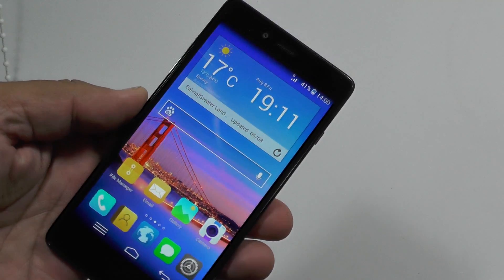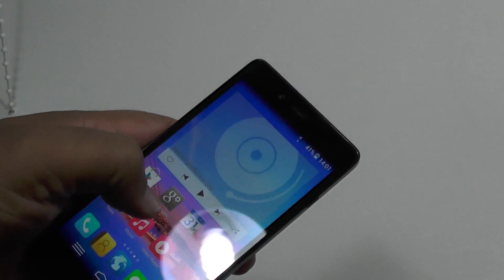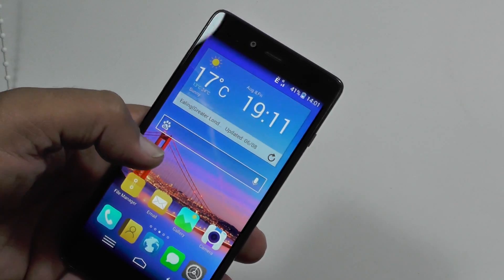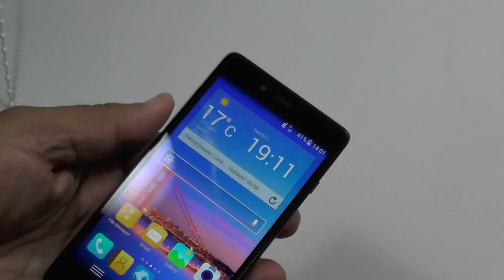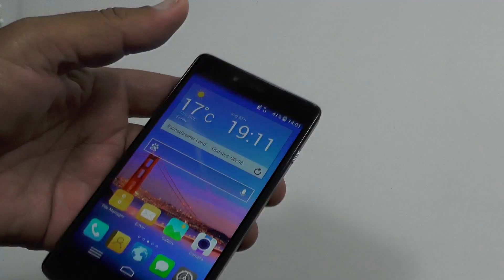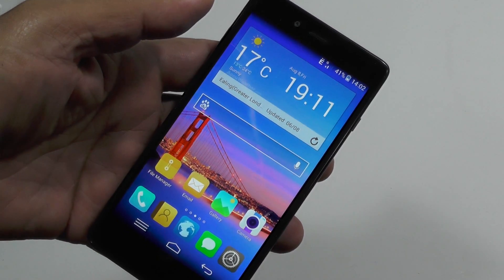So there you have it — the InFocus M512 4G LTE quad-core. For the price it's a quite amazing piece of hardware: fast, works very adequately, and is certainly up to par with most budget Chinese phones. You've got the added benefit of 4G, which matters more for upload than download depending on your provider. The price is really the killer feature. One concern: it gets a little hot under GPS when used for navigation — something to be aware of if you're a heavy GPS user. If you enjoyed this video, please like, share, and subscribe.